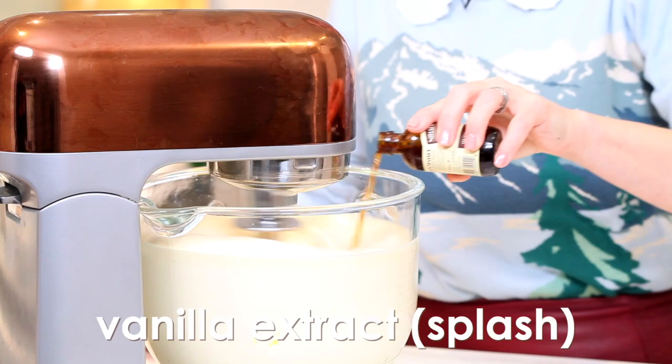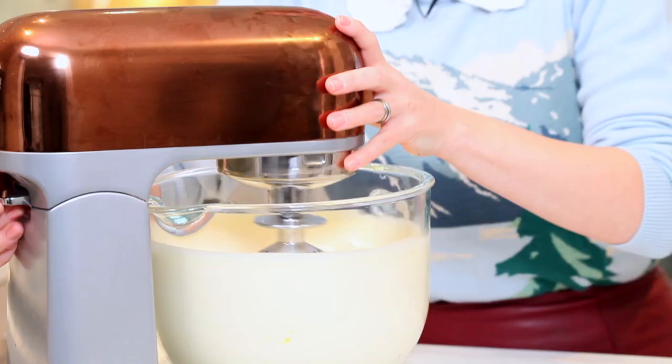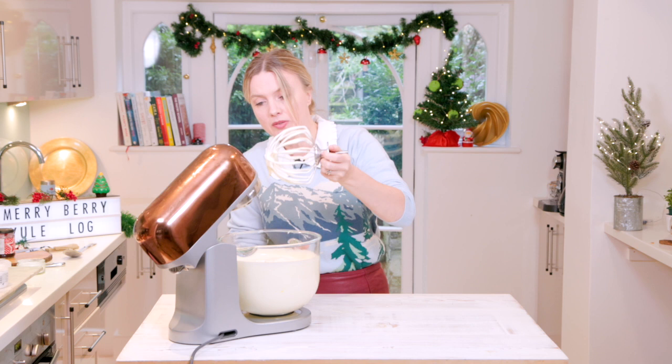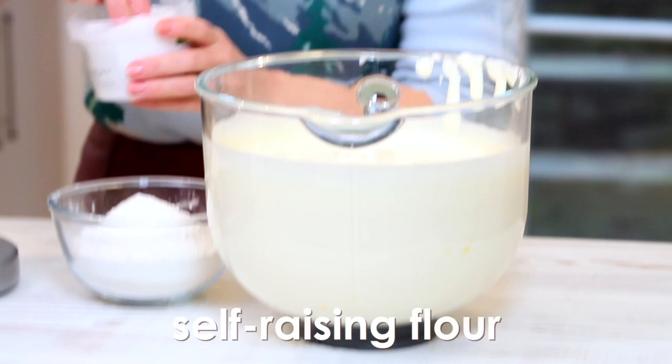Look at the size of that — it's really, really massive. Now I'm going to add a splash of vanilla extract. That did take a good five minutes, so if you're doing it by hand, I wish you luck — it's probably going to take you half an hour. But you want it to be very foamy, holding its shape. It looks kind of almost mousse-y.